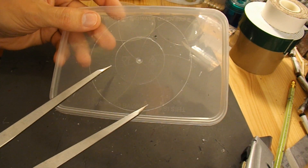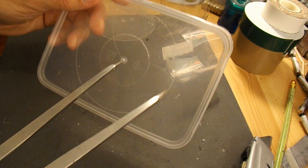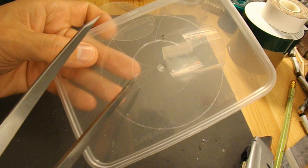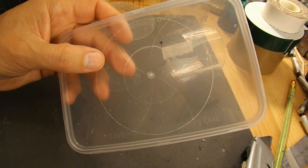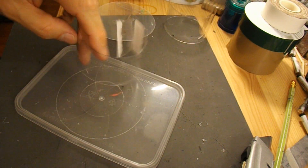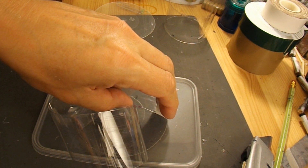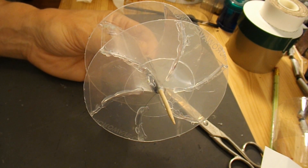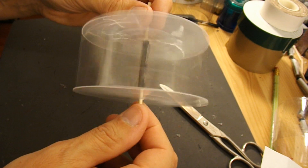I'm cutting the circles out of these plastic food containers, and I've actually scribed the lines on there to line up the individual blades of the — I'll call it a turbine for now, though I'd just call it a water wheel to be honest. I've cut these strips out of a pop bottle, and those will be the individual blades, hot glued in place. There's my water wheel or water turbine. I think water wheel is a closer definition.